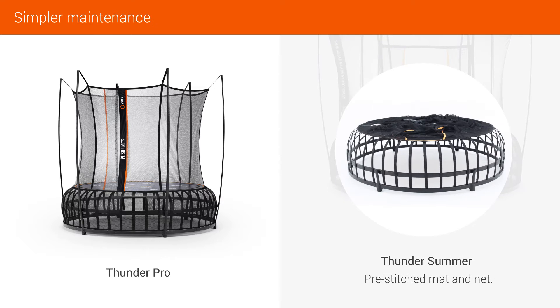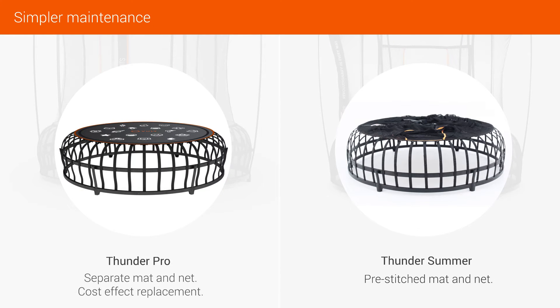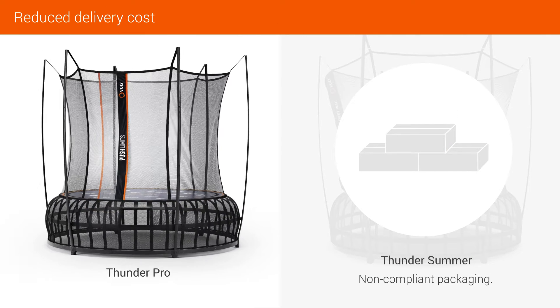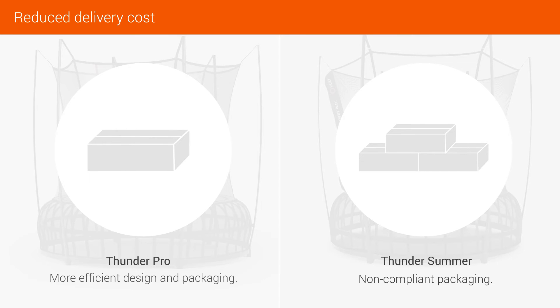The pre-stitch mat and net have been replaced with separate mat and net pieces, making replacements more cost-effective. Compared to Thunder Summer, we have reduced delivery costs by designing more efficient packaging.